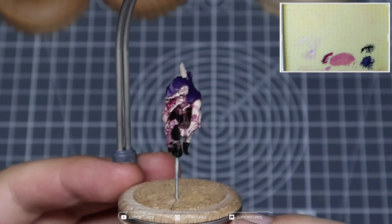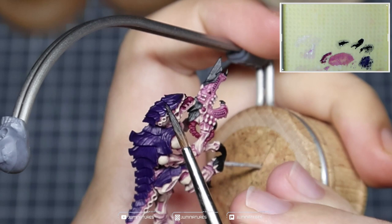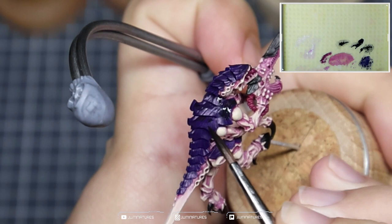This is definitely right up there with the tabletop quality — if you had 20 of these on the table, they would look banging. But we're now going to elevate it. Coming in with a thin glaze of Abaddon Black, I'm putting this into the recesses of the carapace — working from about 75% of the carapace, leaving 25% of the carapace with the purple visible, and then applying the black glaze over the rest of it.